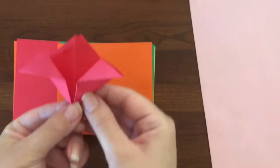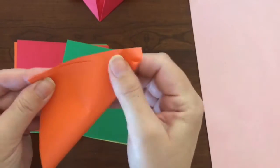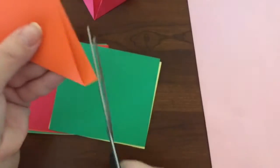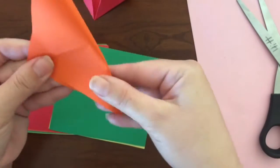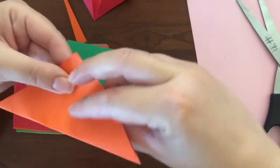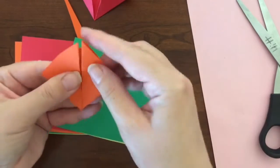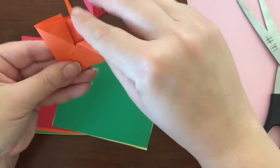We're going to go ahead and do the process again with another color, creating several flowers. Make your triangle. Cut off the extra on the edges. Fold it again. Fold in towards the center on each side. Now fold the tips going out to the sides. Now you have another flower.